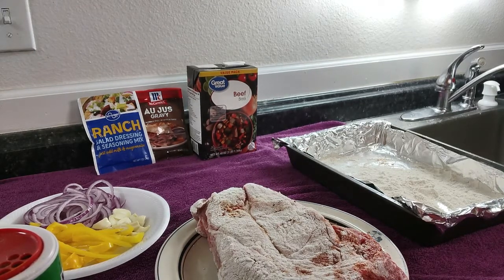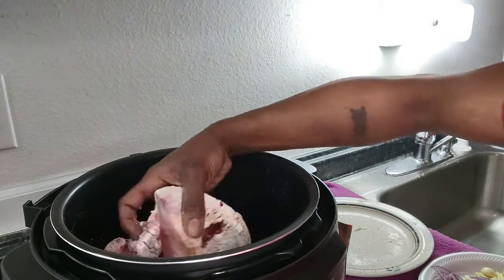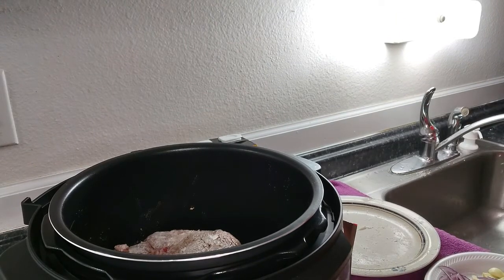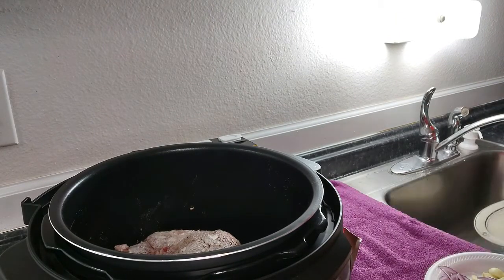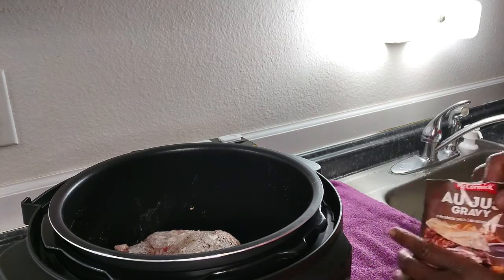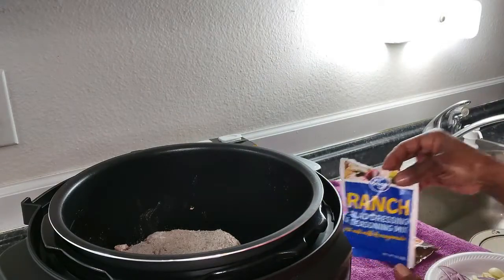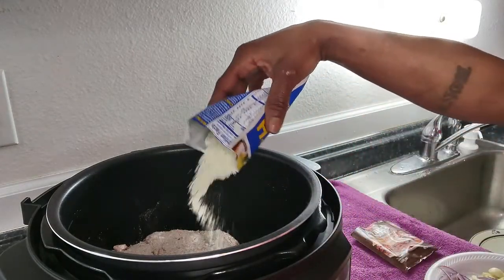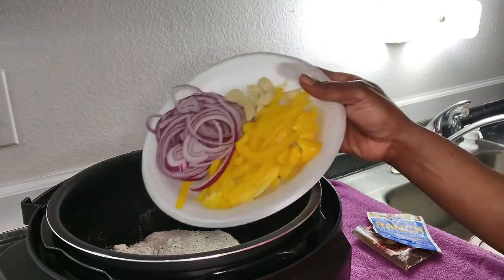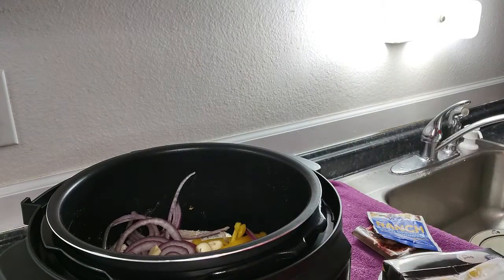Now we're going to go ahead and take our roast and put it inside the instant pot. Next we're going to add the gravy pack, then the ranch seasoning. We're going to dump our vegetables in, and then we're going in with the beef broth.